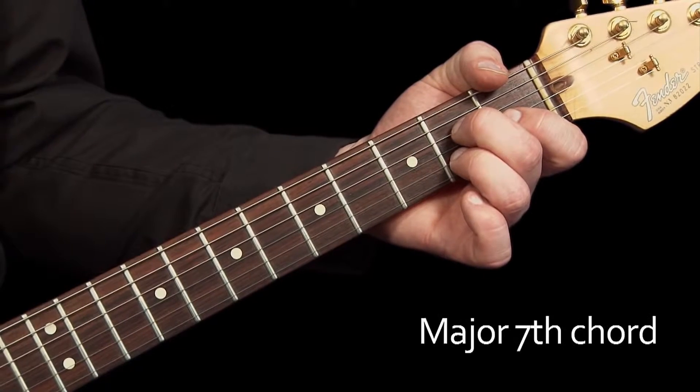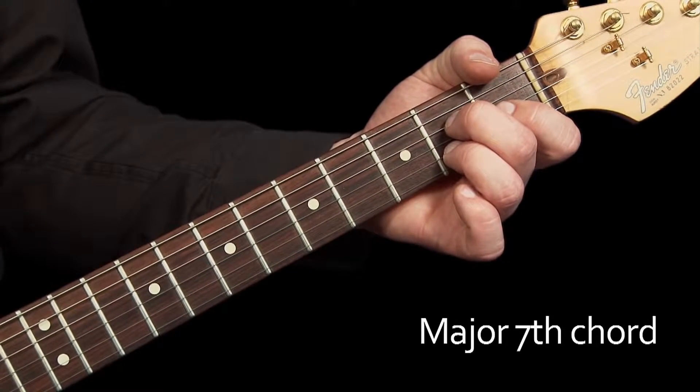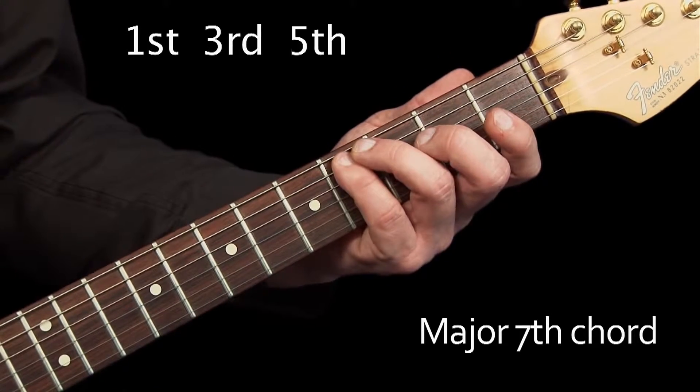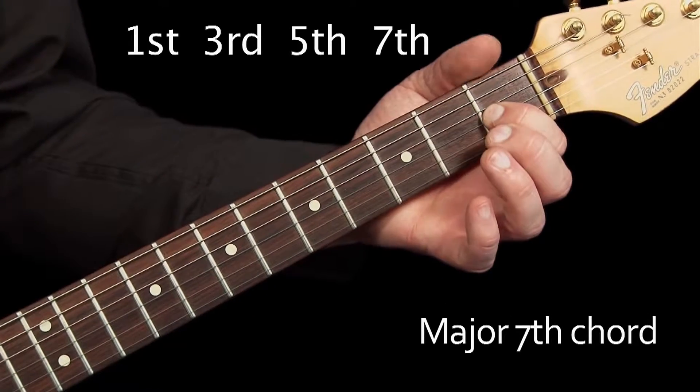Next, I'd like to look at the major 7th chord. The formula for this chord is the 1st, 3rd, 5th and 7th notes of the major scale.